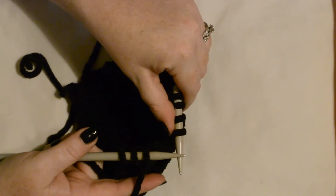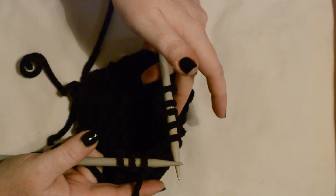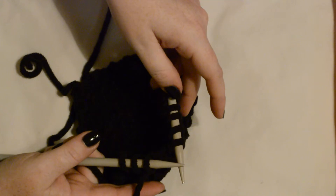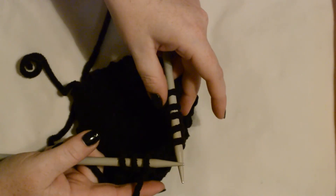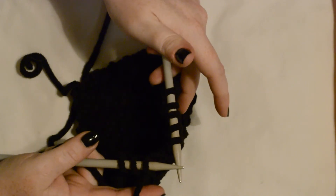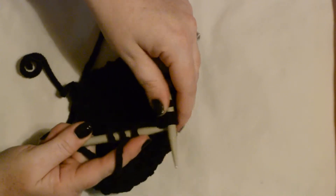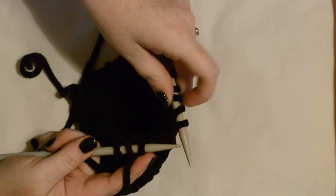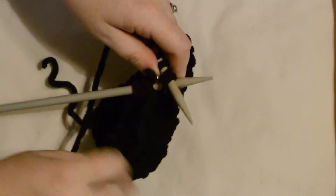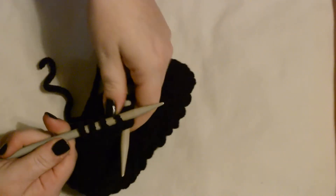I'm going to show you one of many ways to decrease by one stitch. In the pattern I'm working on now, it calls for a K2TOG. When you see K2TOG, it means knit two together. Just like the basic knit stitch, except you're taking two of your stitches and putting your needle through two of them at one time, then wrapping your working yarn around the back needle and pulling it through to catch one stitch.